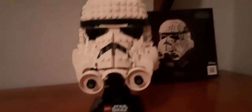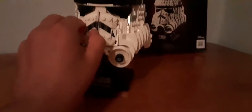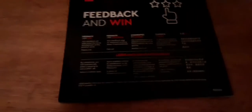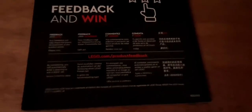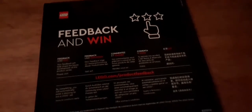You get no minifigures from the set, which I wasn't expecting anyway, but it's still good. I like the set. This part here is where the summit is. On the back of the instructions is the 'Feedback and Win' section — you go to lego.com/productfeedback, type in your set number, give feedback, and you're entered into a raffle where you could win a free LEGO set.